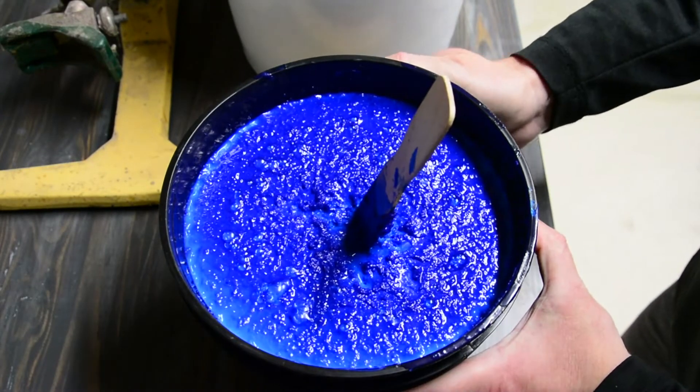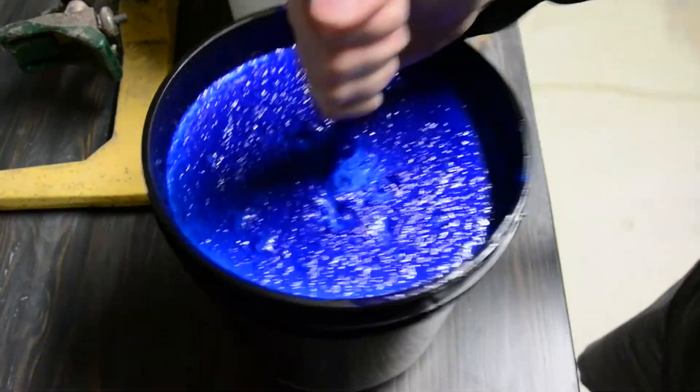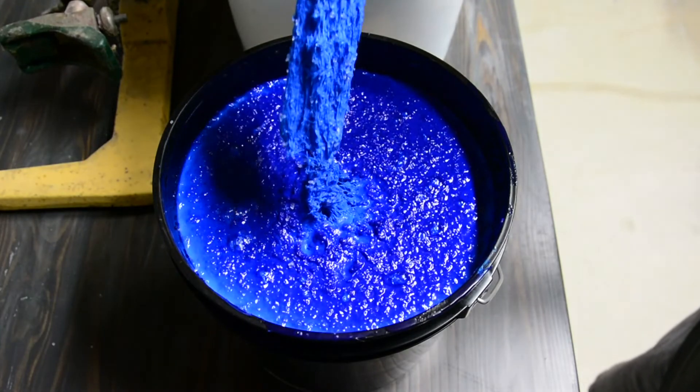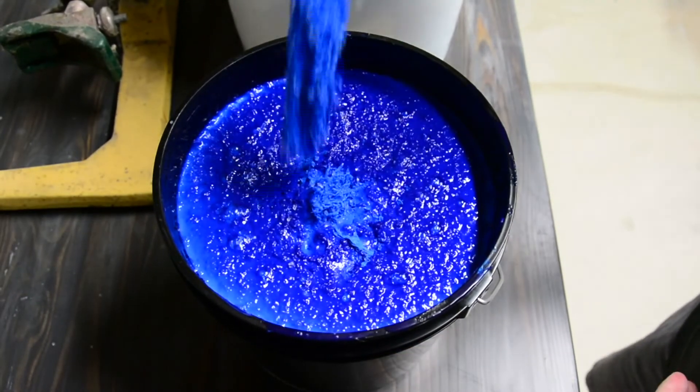24 hours later, the hardener absorbed the excess moisture and successfully turned this gallon into a solid. I can now dispose of it with my regular trash in accordance with local guidelines.